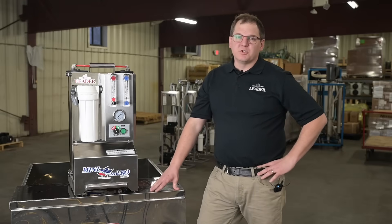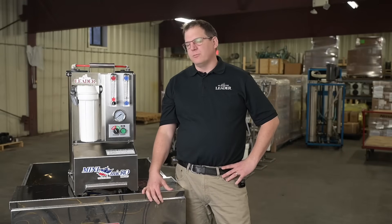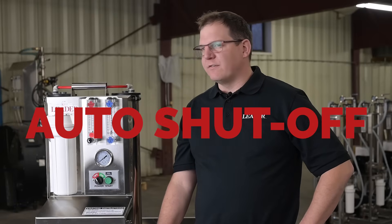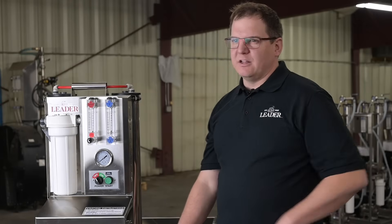One thing that's really cool about this machine is its super quiet operation — it's quieter than most household appliances. We've also added an auto shutoff and pump override feature for startup. This Mini Micro will turn off automatically when you run out of sap.